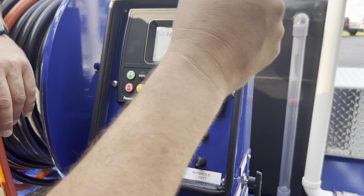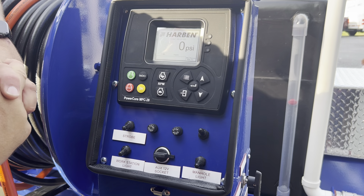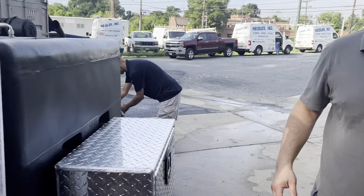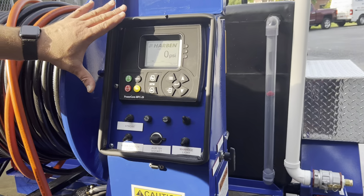Now that we're on, we go and check the valves to make sure everything is open and ready to go, that there's a clear channel. The channel is clear.